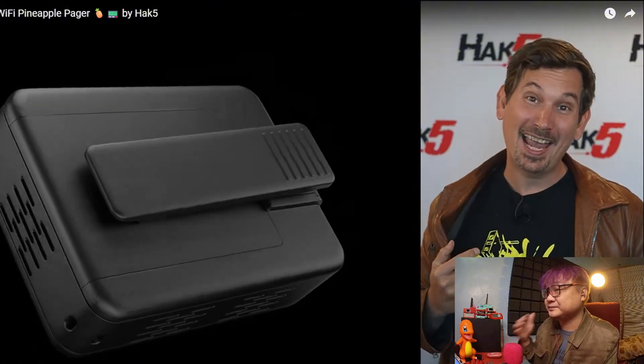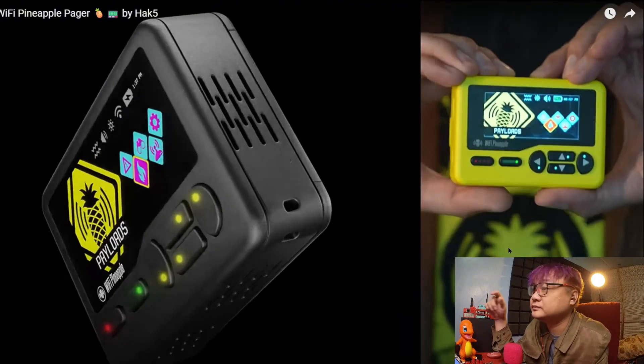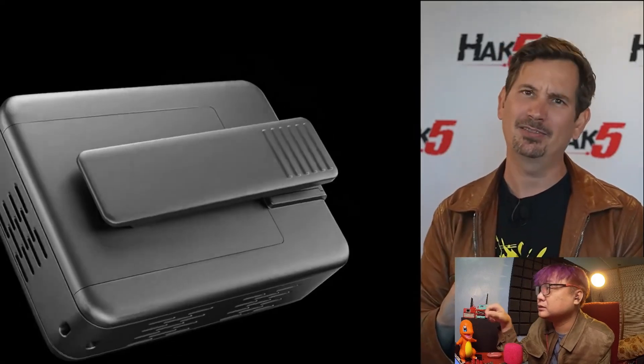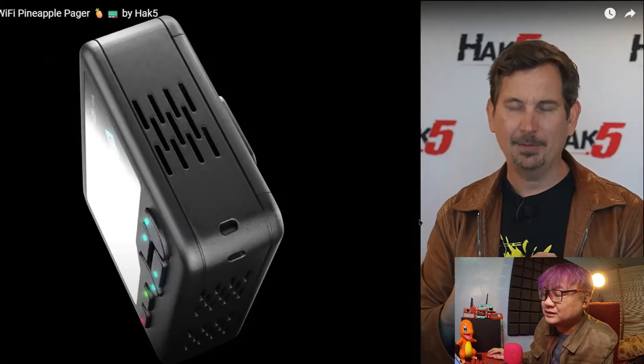I'm excited to announce the Wi-Fi Pineapple Pager. We've been working on this for years, dreaming it up for longer. The last device they released was the Wi-Fi Coconut — I find few use cases for that at least here in the Philippines. This one I really, really like.